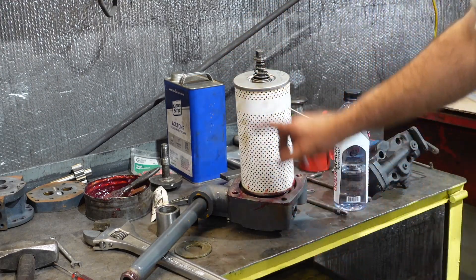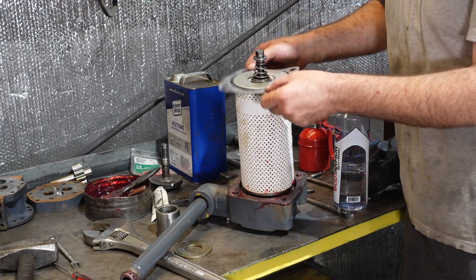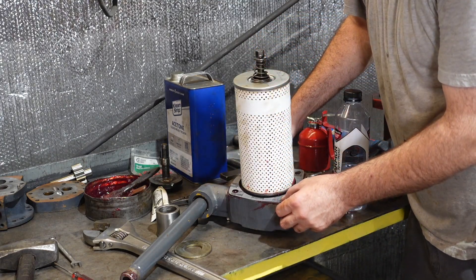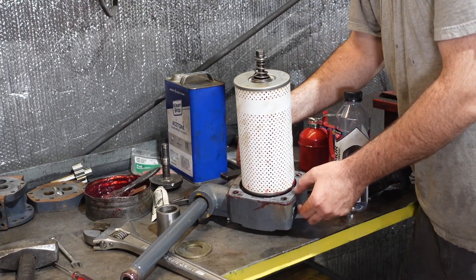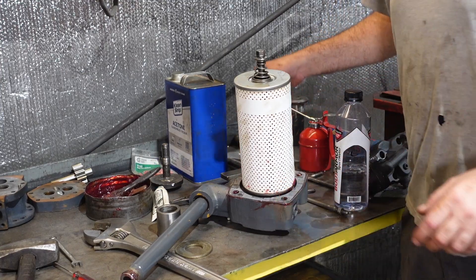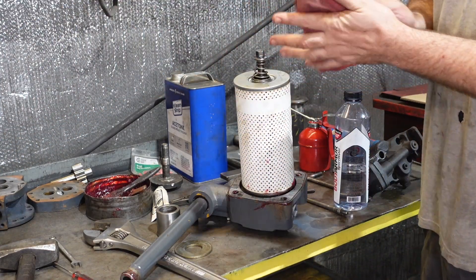Here we're preparing the installation of the oil filter. There's an oil screen and an oil filter — the gasket will stick where you're not trying to fight and hold a gasket while you're trying to install it. Just a trick of old mechanics.